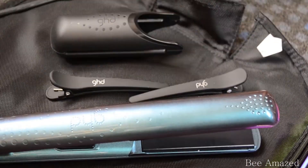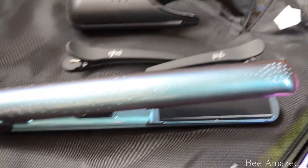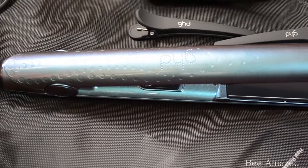And this finish is so beautiful and mermaid-y. I will also insert a close-up of this when I'm done. Oh my god, I cannot believe I have this now! And then just open the cable.